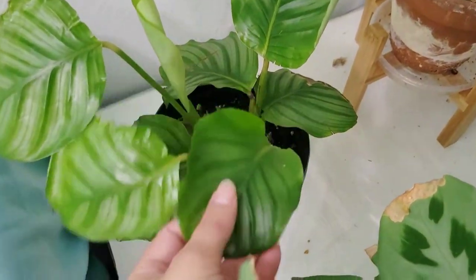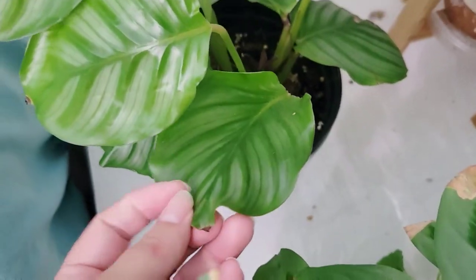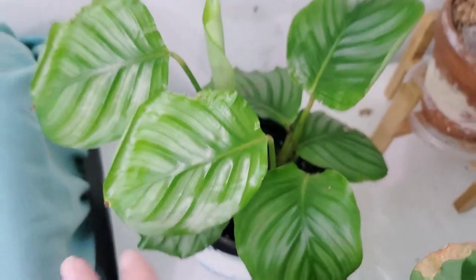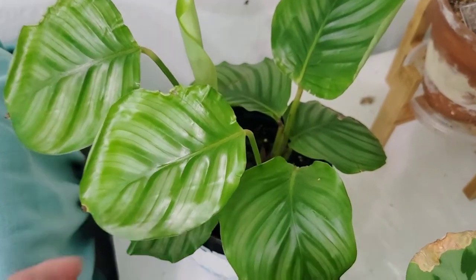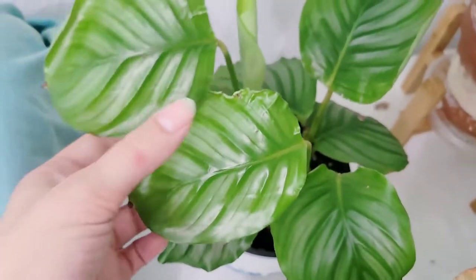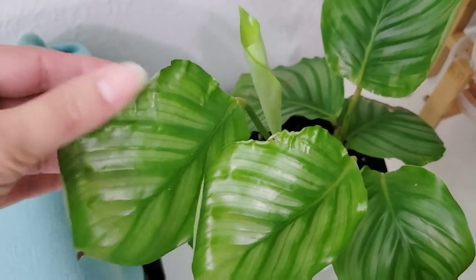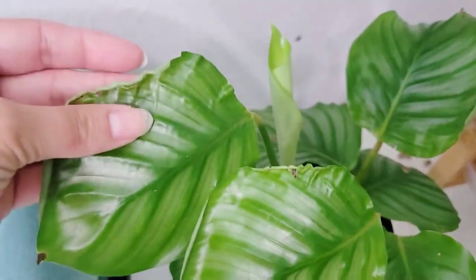Over here is a Calathea orbifolia. This is what the foliage is supposed to look like — it's really beautiful with its green and silver ribs. I had this in a greenhouse environment where it was getting very high humidity. I take care of this the same way I take care of the Maranta, with the cache pot underneath. But when I moved it from the high humidity to the low humidity, it put out this leaf and this leaf, and you can see it protested both times, one right after the other. That's how this damage came to be about.